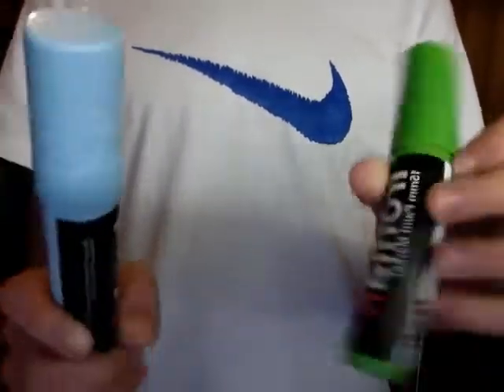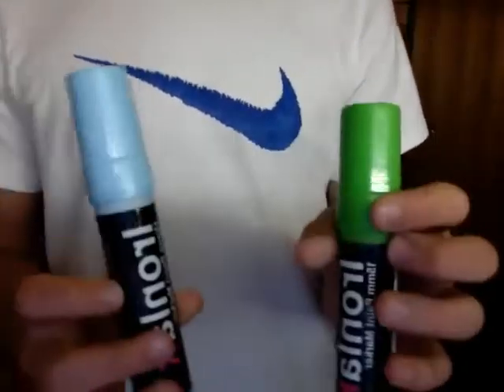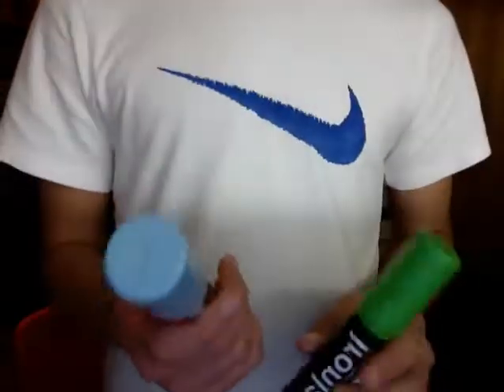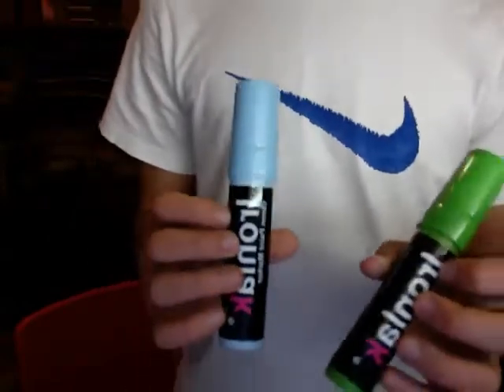Yeah, they're pretty poor. They're not my favourite, but this blue one is pretty mad — I like the colour. So I'll give you a line test now. Make sure you shake them a lot because the pigments separate.